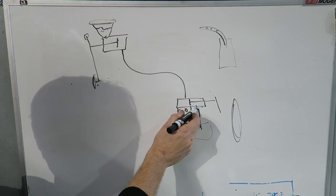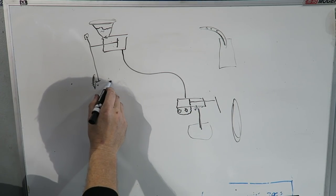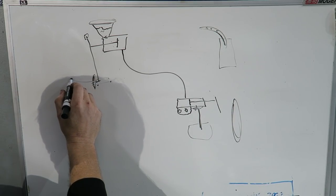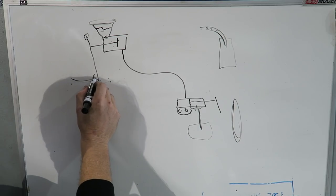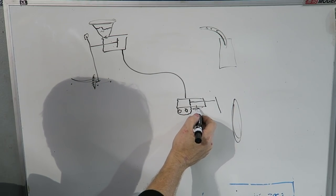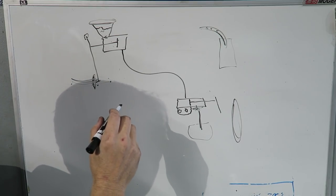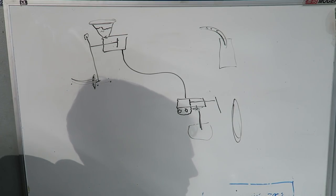To summarize the bleeding steps: press the pedal down, break the fitting loose, tighten it back up, release the pedal, wait a second, put the pedal back down, break the fitting loose, tighten it back up, release the pedal. Do this over and over and you'll bleed your system.